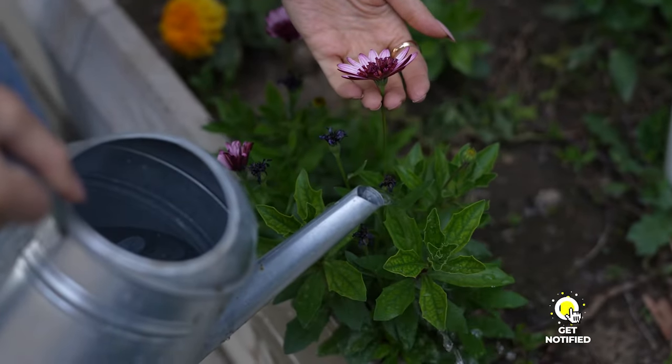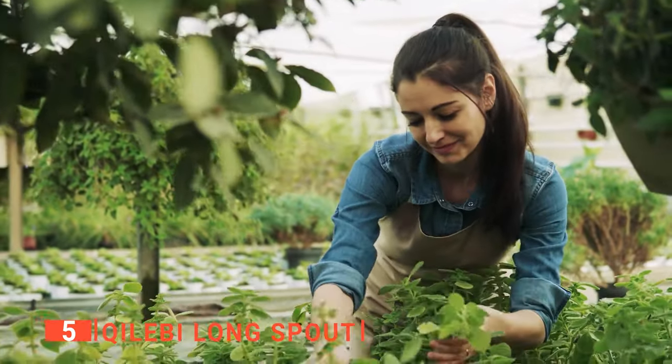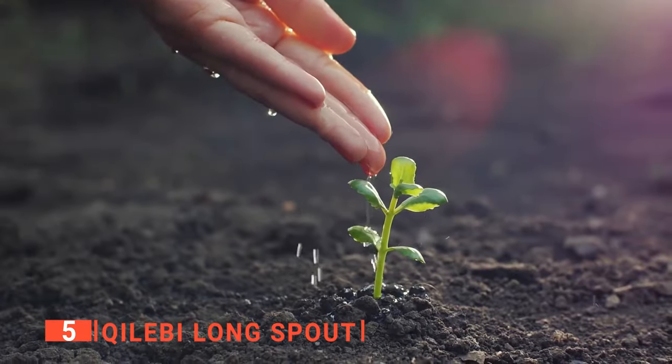So, here are the top 5 best watering cans. The fifth product on this list is the Quilebi Longspout. While depending on smart sprinklers or an automatic watering system can be great, these devices fail at some point, and nothing beats a manual watering system.